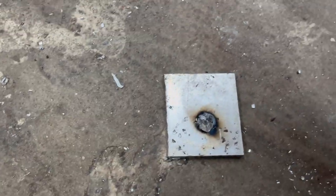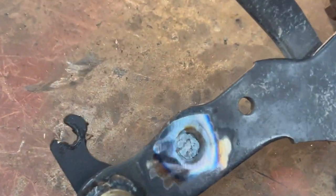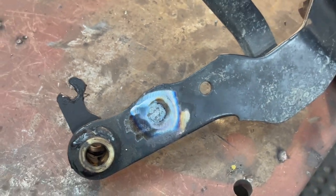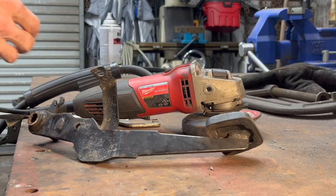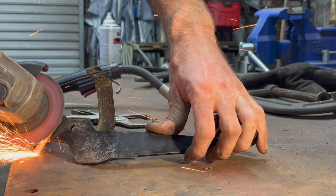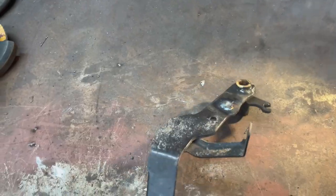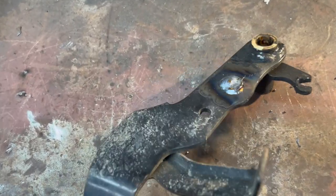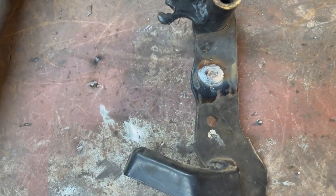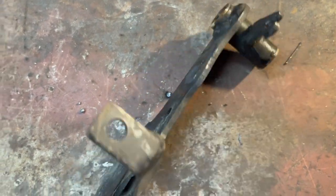Grind it smooth. There's a piece of metal that flicked off — that's a piece of aluminum. MIG's not going to stick to aluminum, so I clamped it here so I could fill it up. Both sides are welded up now. Grind it down flat and let's drill back out.